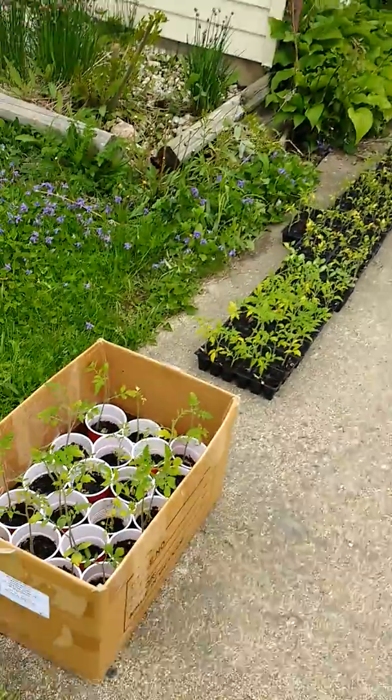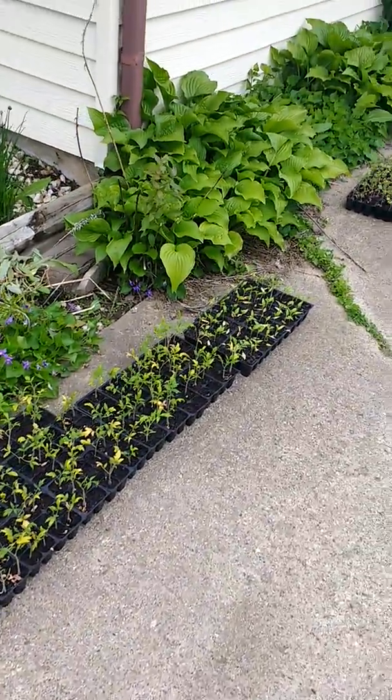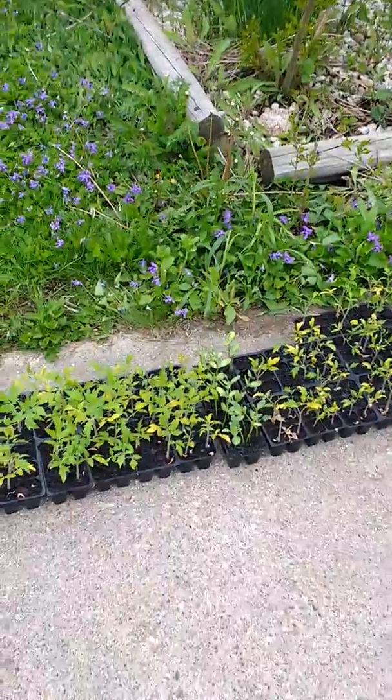What's up friends? It's time to harden the plants off. Let's take a look in and go over what we got to do. Tomatoes, tomatoes, tomatoes. Peppers. A little bit of watermelon in the mix.